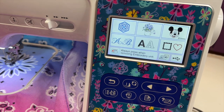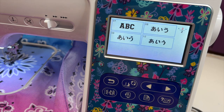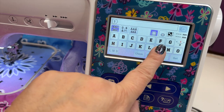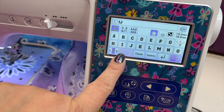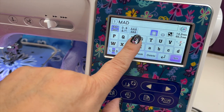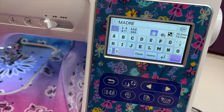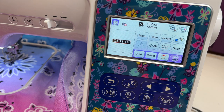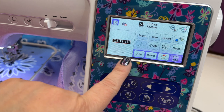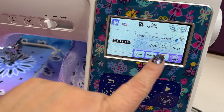Once that's in, we're going to choose our design. The first thing I want to do is write the word 'madre' for mother. This is going to be for Mother's Day, so I'm choosing my font from what's preloaded inside of the machine — it comes with so many different fonts and styles. I'm typing out 'madre' and I'm going to tap the medium size so that it will fit within the frame. Once I'm done with that, it will show how it's going to look within the frame. I could press move and move it around anywhere within the frame, but I want it centered, so I'm going to leave it right here.